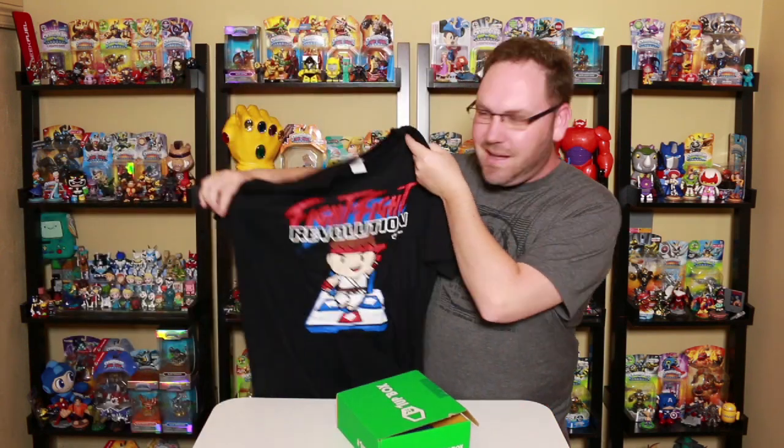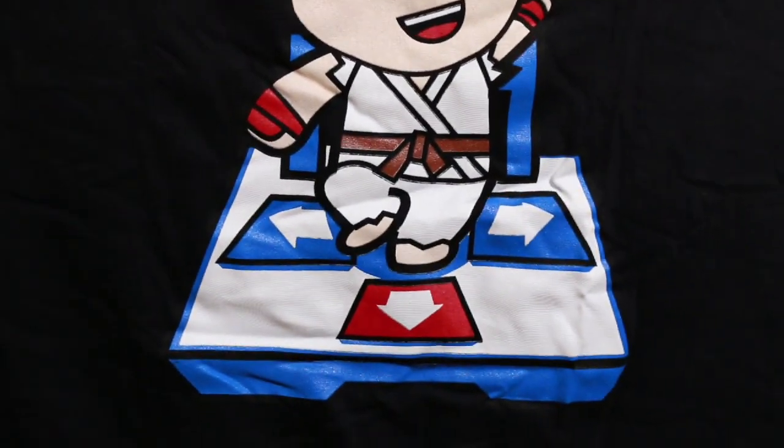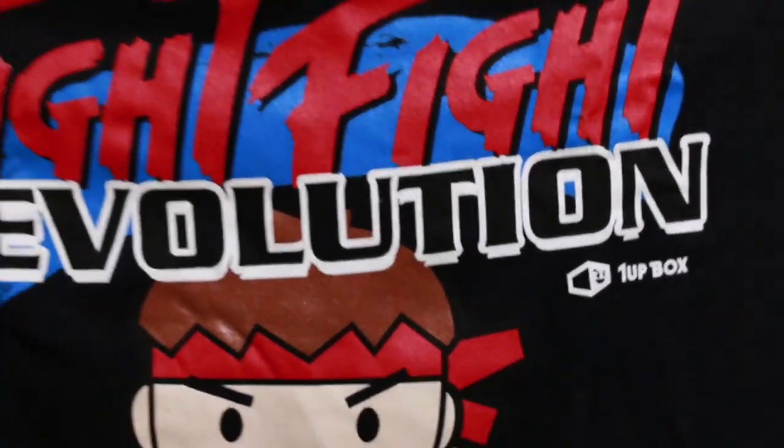Finally we get to item number one — my favorite item in the June 2015 1-Up Box. Once again, we're going with the t-shirt, which always seems to be the coolest thing in these boxes. At some point, they should just send the t-shirt and forget the rest of the items, because those you kind of just give away or toss in the back of the closet. But look at this — Fight Fight Revolution with Ryu from Street Fighter doing some DDR. That's a keeper. It says OneUp right there in the corner. Should I get my Hadouken on with some Ryu action, or my dancing shoes with some DDR? It's kind of a combination mashup. Either way, there's a quick look at the June 2015 1-Up Box.